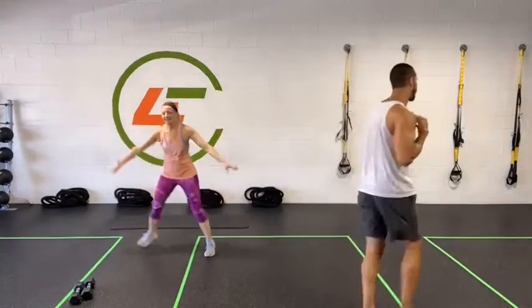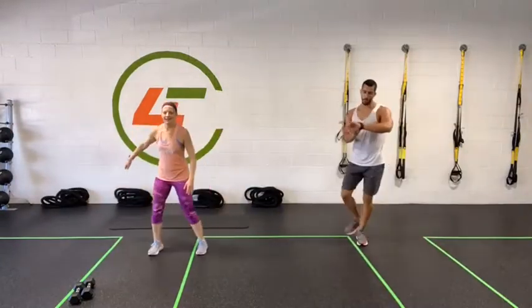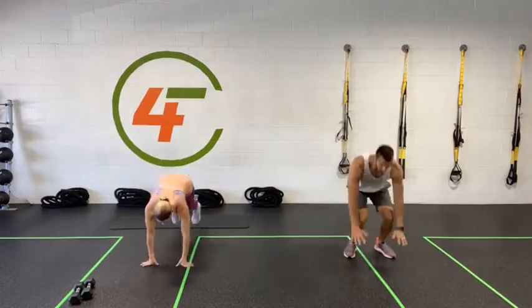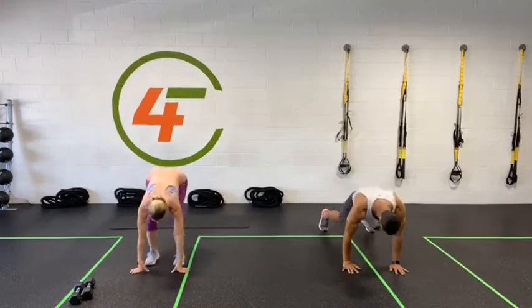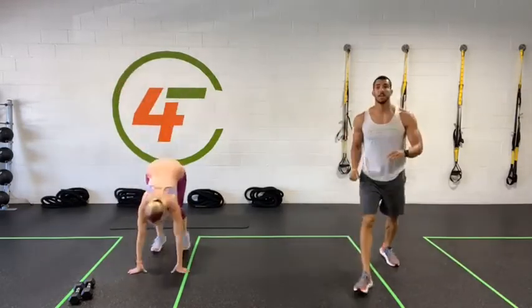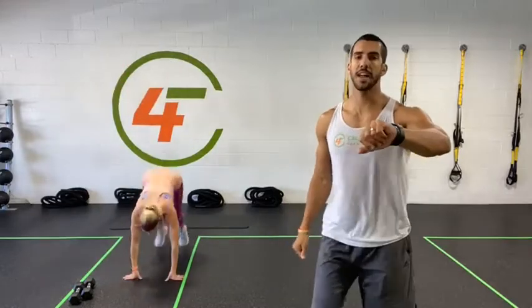We've got five seconds — switching into some burpees. Modification is squats. Three, two, one — burpee time! Remember to check your email today — we sent out a video on how to do a proper burpee. Keep it up, we got five seconds.